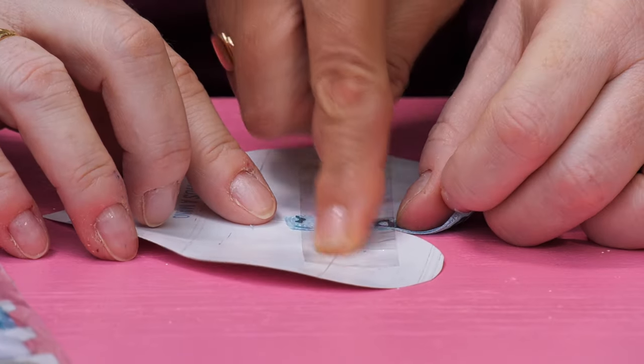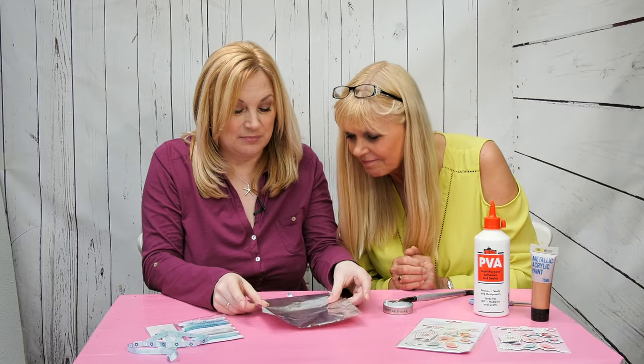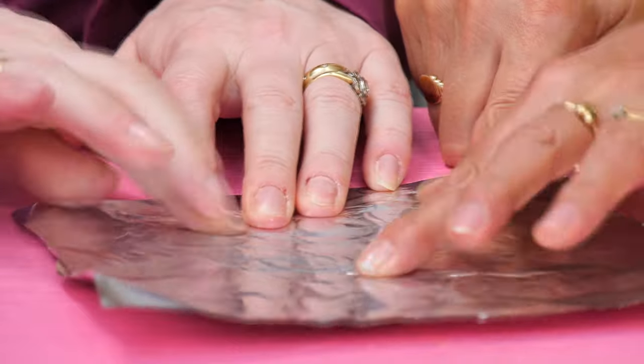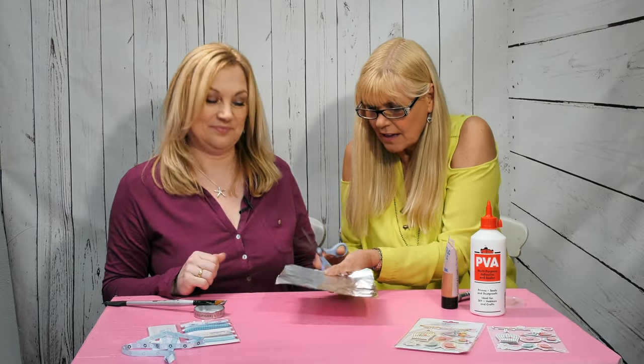We need to put a layer of PVA glue over the heart so the foil will stick. Push it all in, then trim the edges leaving a little margin.